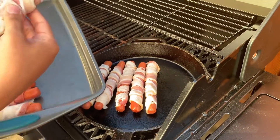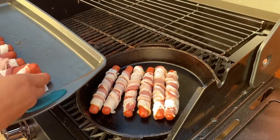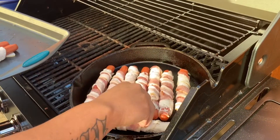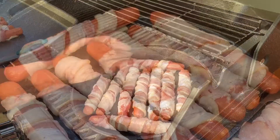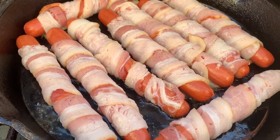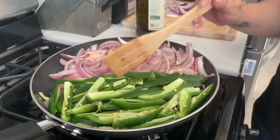That is the key to this hot dog. You guys worry about it unwrapping — if you put it finished side down, it'll never unwrap on you. And don't turn it too much, let it do its thing. Make sure you guys don't premature flip it. Let them do their thing, don't worry about burning.